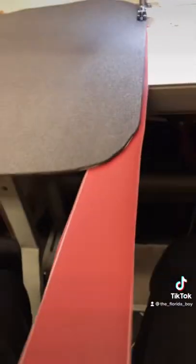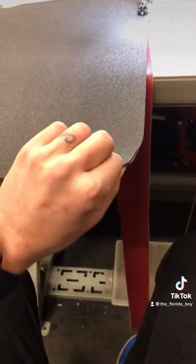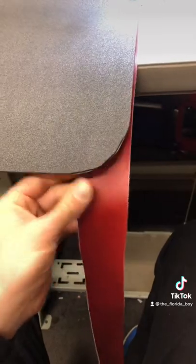I like to sew the binding on the bottom. Keep the straight lines — it's easier to roll this onto a line than to roll a straight line onto a curve.